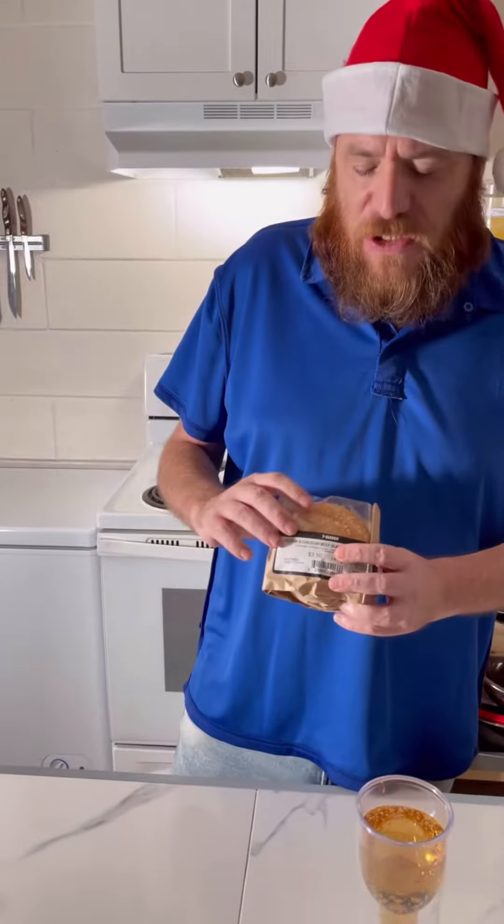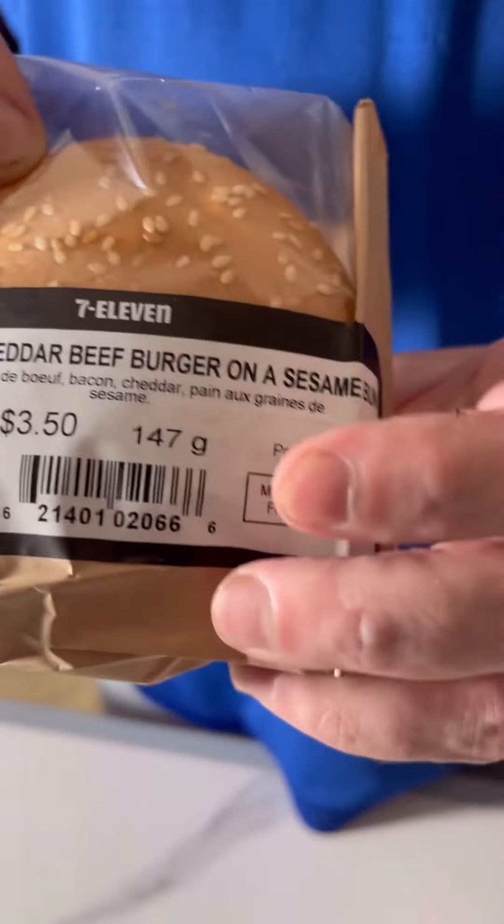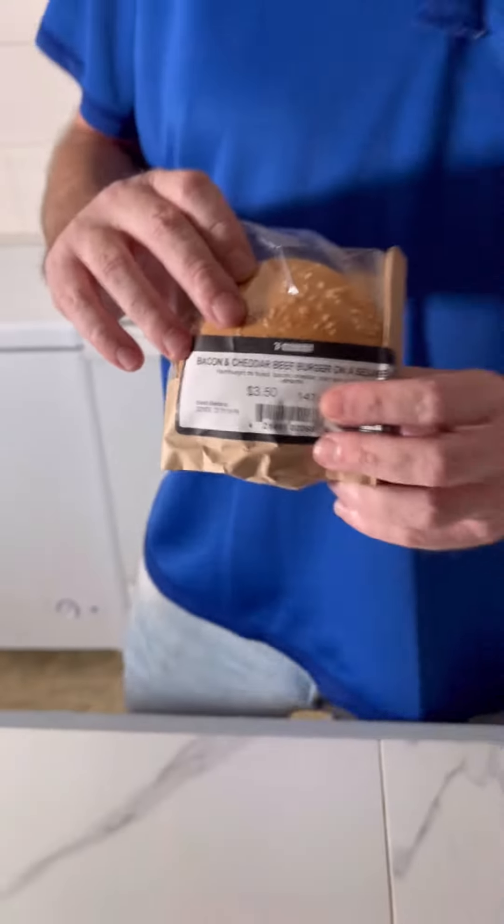Happy holidays everybody, I hope you got a lot of presents. I'm gonna do the 7-Eleven burger today — it's the bacon cheddar beef burger at 7-Eleven, it's $3.50. Let's heat this up and see what it tastes like.